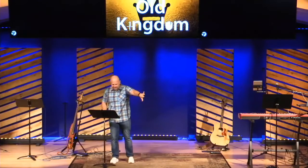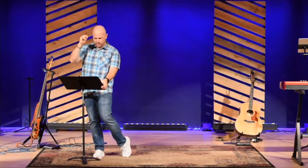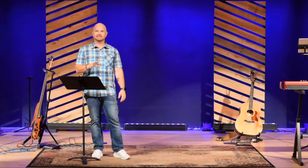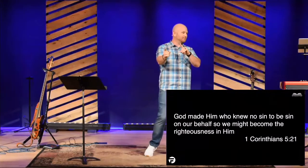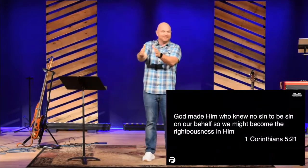God says, David, I will not pull my promises from you, even though you're going to experience some consequences. Notice the word he uses — God will pass over your sin. A few months ago we talked about the Passover in the book of Exodus. In the Passover, God doesn't just say sin doesn't matter — he transfers sin. So in the Passover, sin was transferred to a lamb. That's the beautiful picture of how sin would be transferred to David's future son, Jesus. Notice what Paul writes in 1 Corinthians 5: 'God made him who knew no sin — Jesus — to be sin on our behalf, so that we might become the righteousness in him.' Jesus came and God transferred — he passed over our sin because it's been transferred to Jesus. That is amazing news. God forgives, God is merciful, God is full of grace.